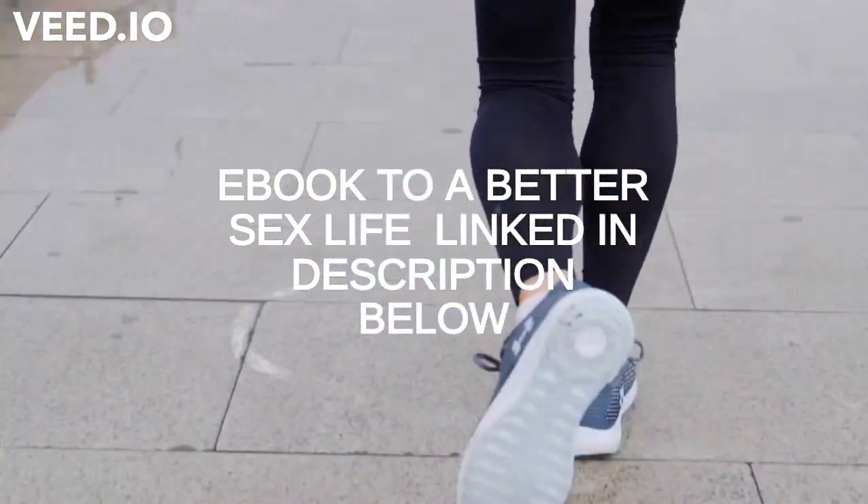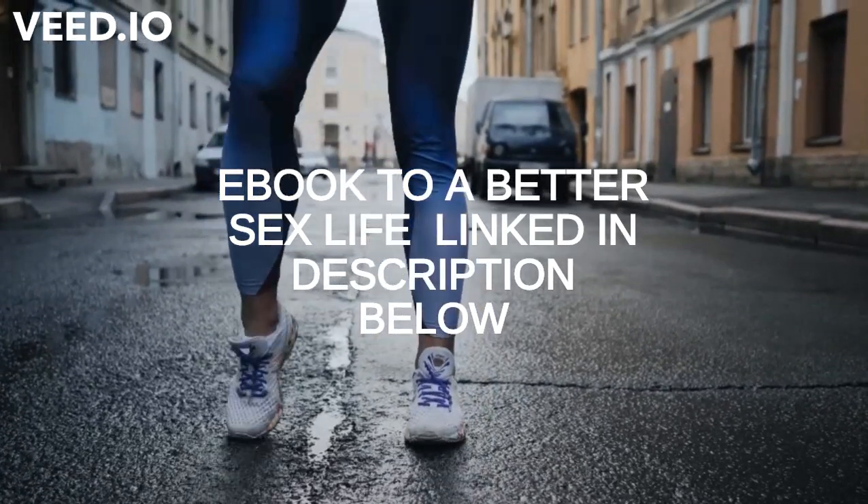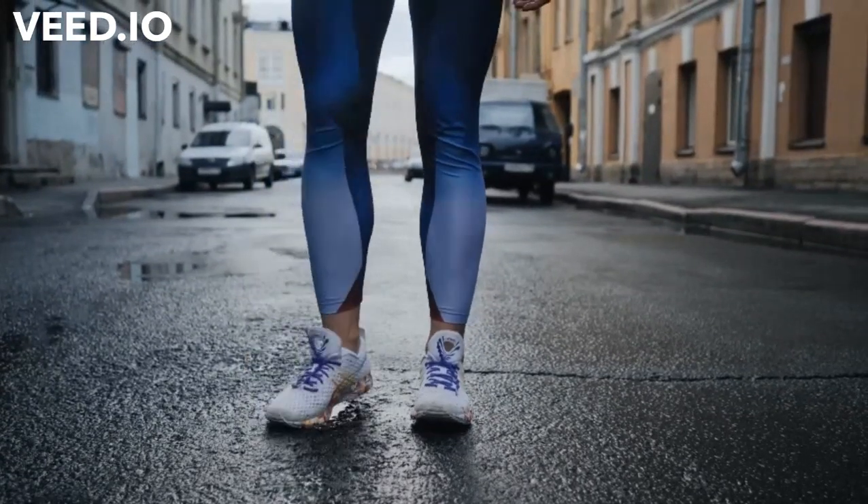You get what you pay for. Before you start your run, be sure to warm up first. Start with a brisk walk while you move your arms vigorously, gradually breaking into a slow jog.